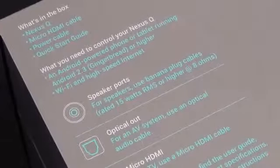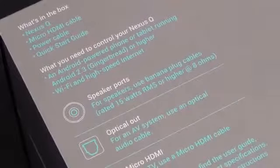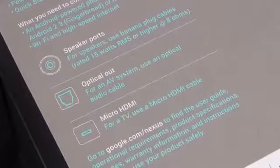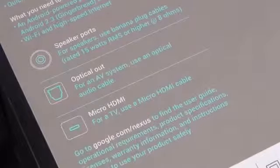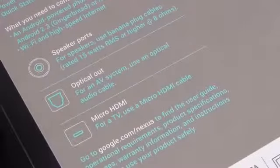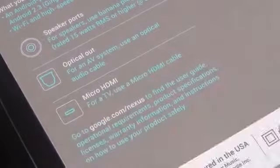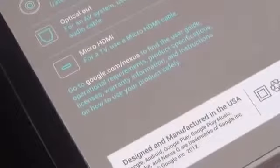If you have an NFC-equipped phone like the Galaxy Nexus or the Nexus 7, you can pair via NFC technology, because this has NFC built in as well. Of course you will need WiFi and high-speed internet for streaming Google Play Store media. There are speaker ports on this, which is what makes this a standout product. It has a 25-watt built-in amplifier, so you can directly connect speakers, or connect it to a home theater system using micro HDMI for video and audio. There's also optical audio out.